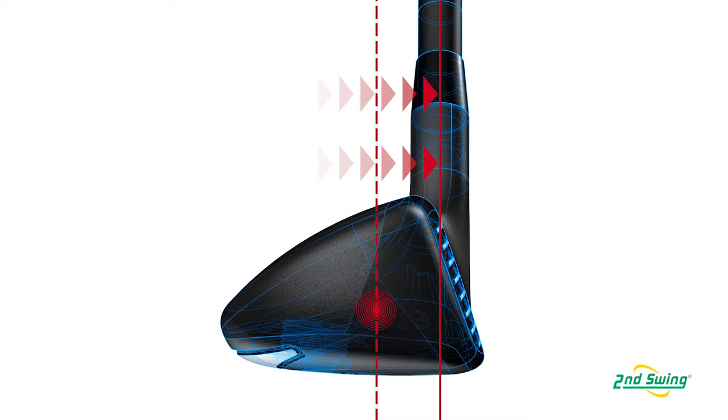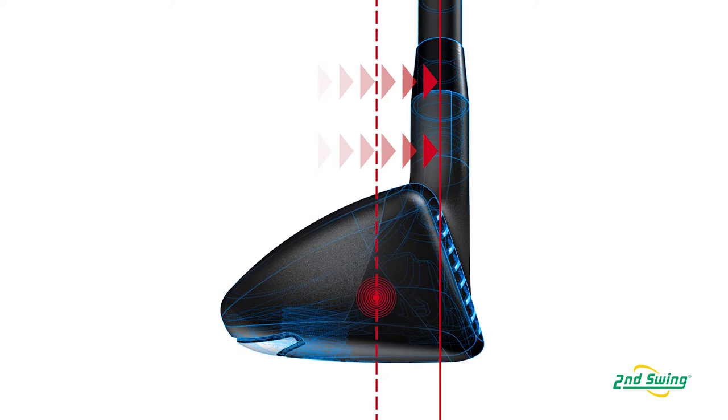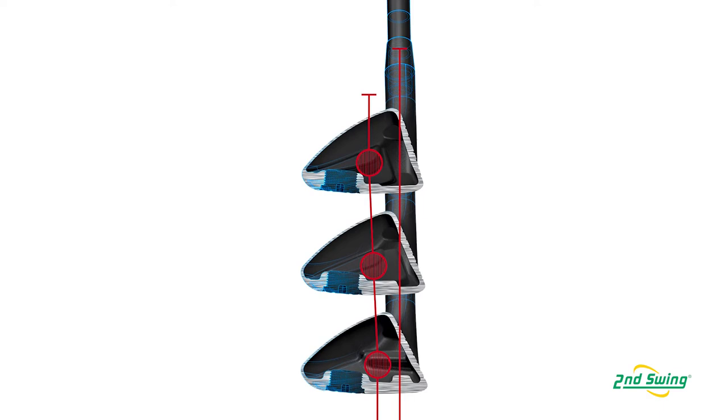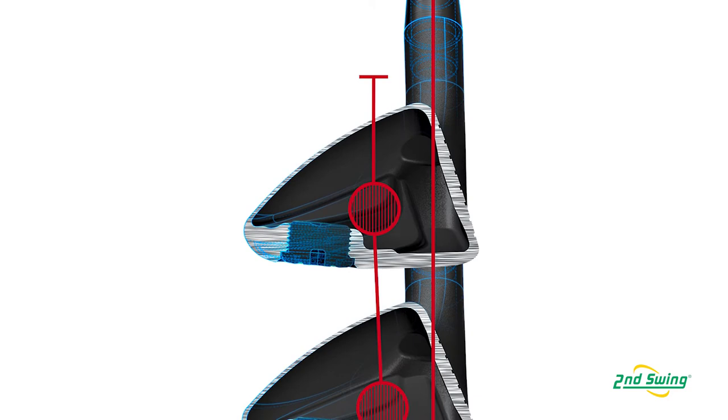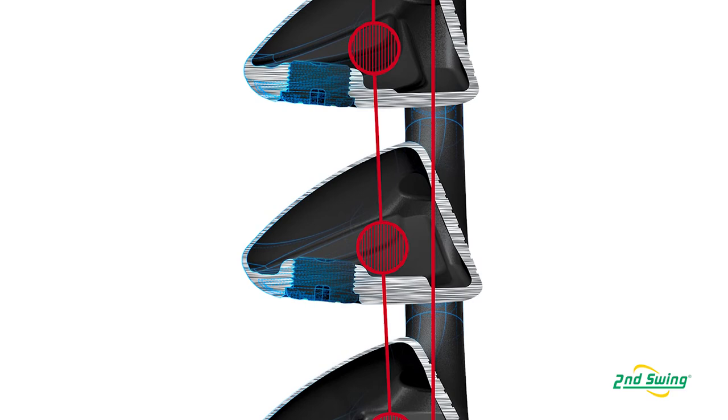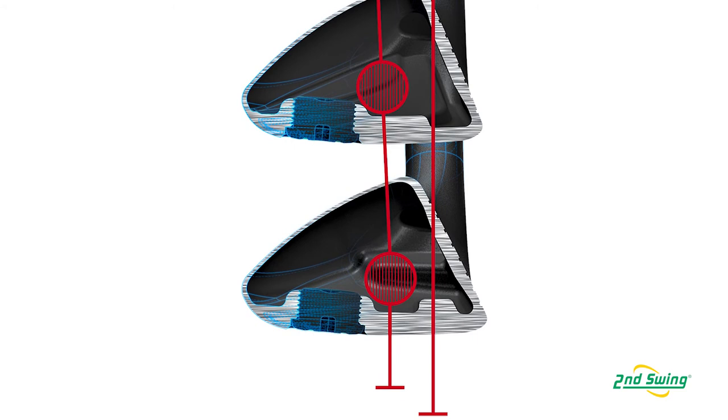The CG — and again, this comes down to optimizing it for the trajectories, and we do a lot of that in our knowledge system — is relatively more forward than a traditional hybrid. Throughout the lofts, we progressed the CG position. We did this in our G25 family too, but we're taking it to a pretty extreme level. In the low-lofted hybrids, we want to maintain the right amount of spin, so we need to pull that CG back. As we go up in loft, we move the CG closer to the face.